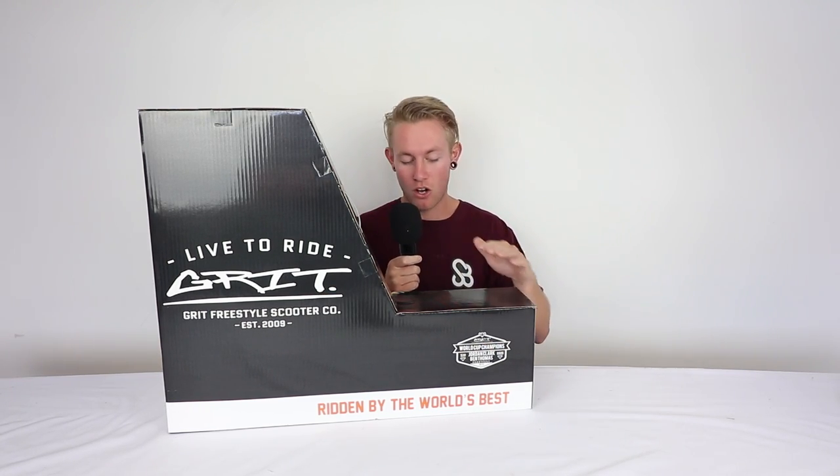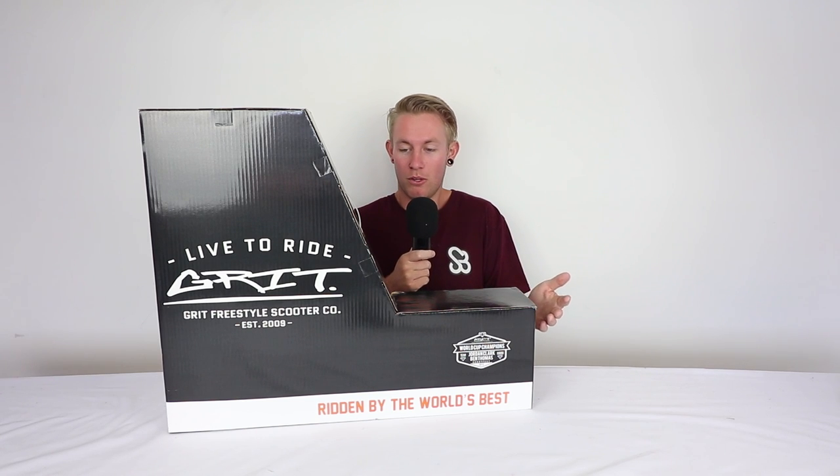This is the Ben Thomas complete from Grit — it's brand new. It's not the aftermarket ones, this is a separate thing, it's like a whole new complete. I have no idea what I'm looking at today, I don't know what it looks like. They wouldn't let me open the box before I actually open the box, which is strange for an unboxing, innit? Never open the box before you open the box, right?